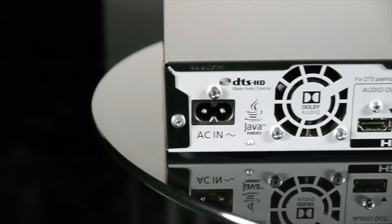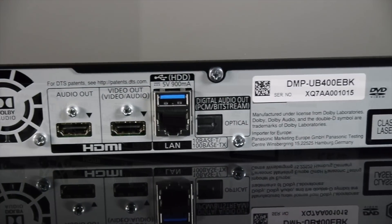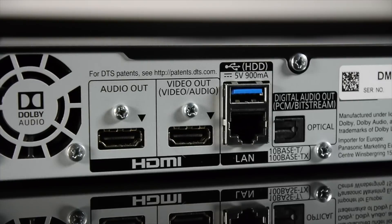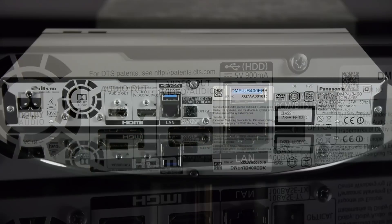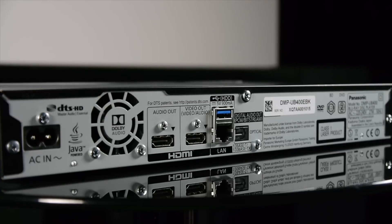At the rear you'll find the connections, which are all digital with no analog outputs included. There are two HDMI outputs — one is HDMI 2.0a with HDCP 2.2, and the other is for audio and uses HDCP 1.4, in case your receiver doesn't support HDR and HDCP 2.2. There's also an optical digital output and another USB port, along with an ethernet port for a wired connection, although the UB400 has built-in Wi-Fi.